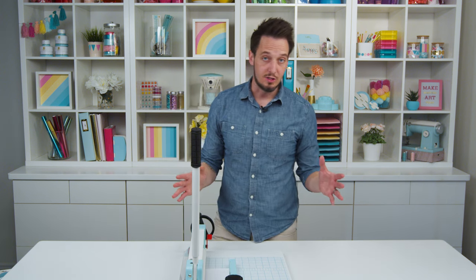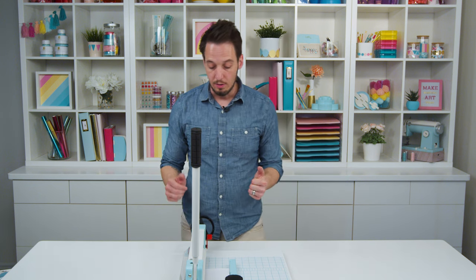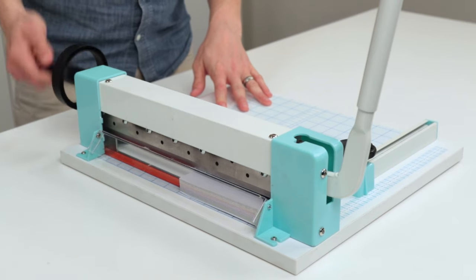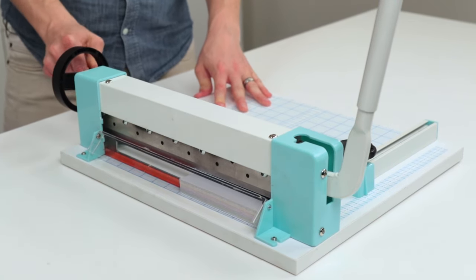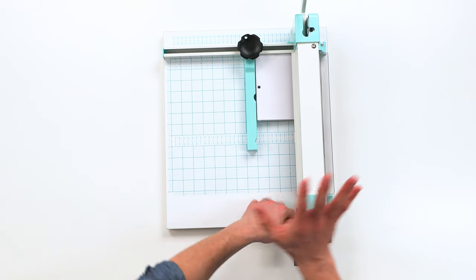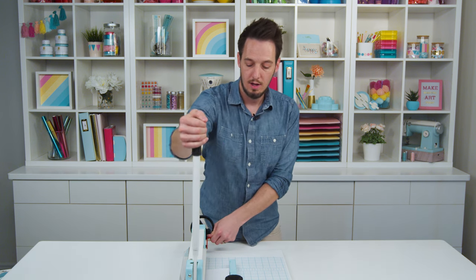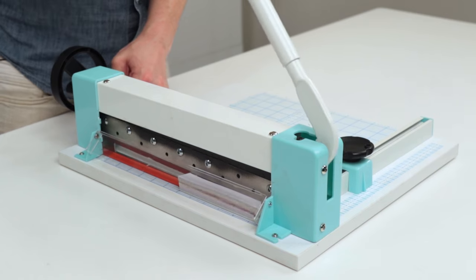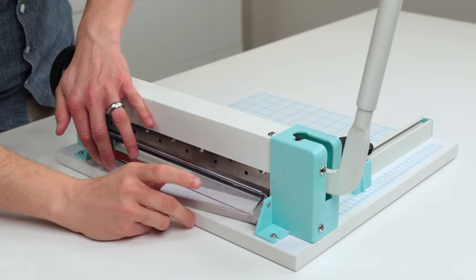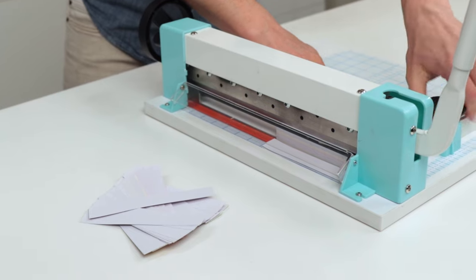Now this has safety features built into it because, of course, something like this can be dangerous. So in order to use it, first of all, you have to clamp this down — that's going to hold my paper in place. So I'm going to screw that down. Then I'm going to push this red lever. I can't pull the handle unless the red lever is pushed, and that is a safety feature. And then I'm going to pull this down, and you can see I've cut off a bunch of my paper. So this is now five inches.